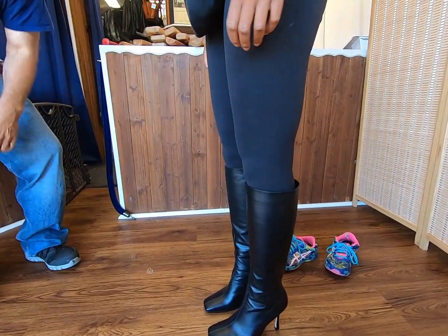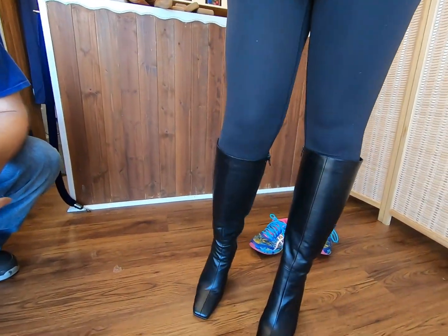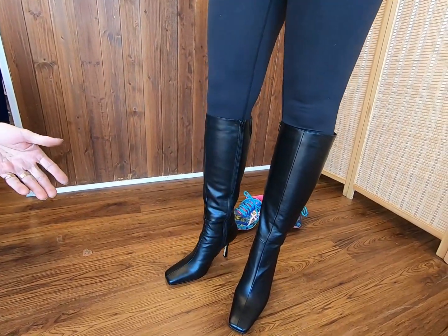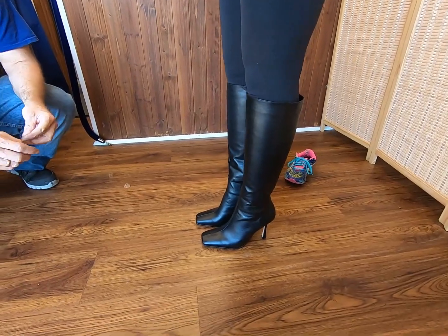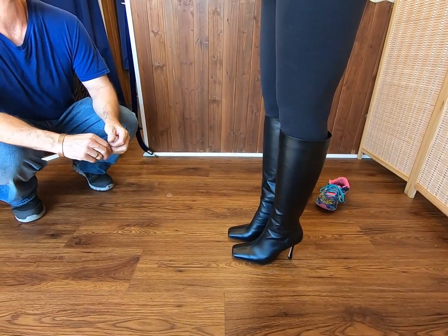It's perfectly stretched. How do they feel? They feel really good, actually — I like that they're still tight and still fitting. So what we're going to do, you have instructions now — you've got some homework to do. Homework is you need to wear them for 30 minutes a day each day for the next three days.